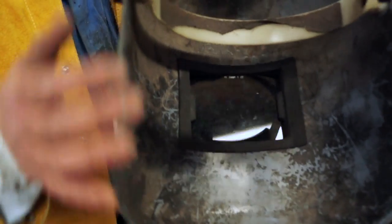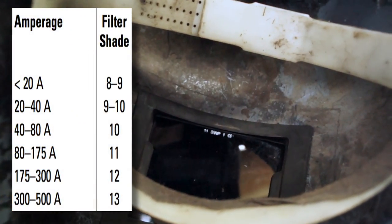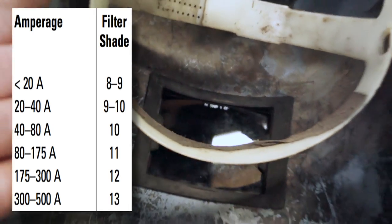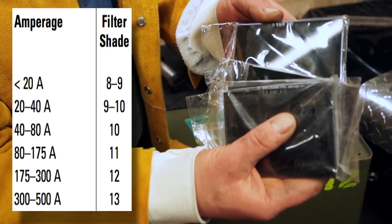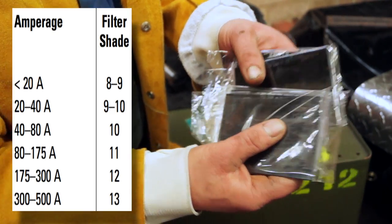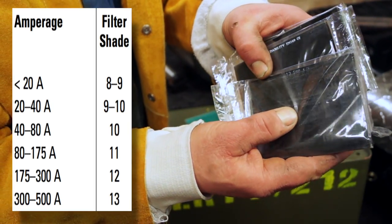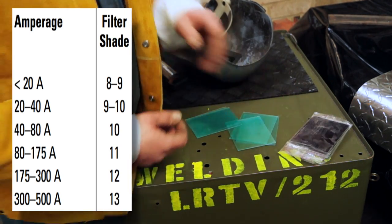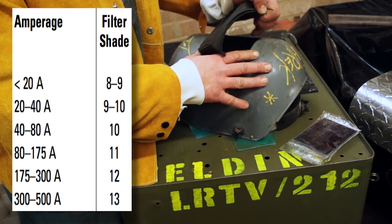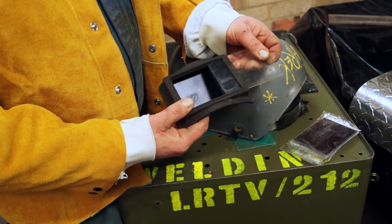These masks come in grades. If you can see it in there, this one has the number 11 on it. This is the amount of shade on the mask. The grades go 8 to 9, 9 to 10, 10, 11, 12, and 13. The rule of thumb is that the stronger the amperage, the brighter the spark is going to be and the darker you'll need your glass. A number 11 shade covers 80 to 175 amps, which is roughly a chassis welding sort of shade.